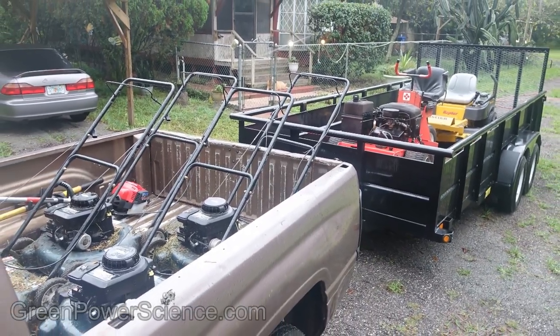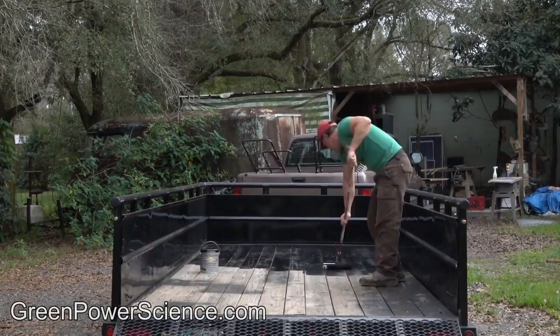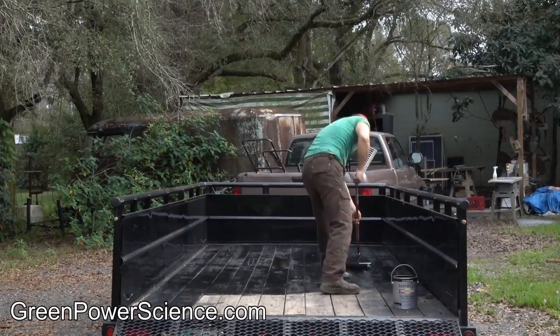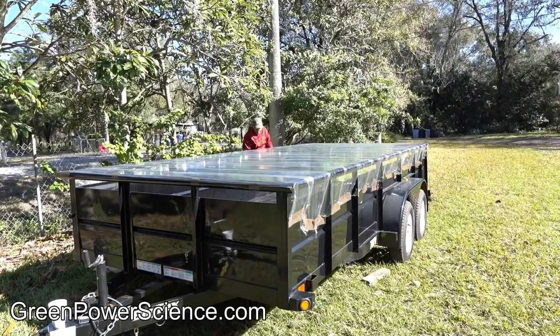Hello there, I'm your host Dan Rojas. This is a lawn equipment trailer measuring 7 feet wide by 16 feet long. The floorboards have been painted black with an enamel paint to protect the wood and also to act as a solar heater in the winter.